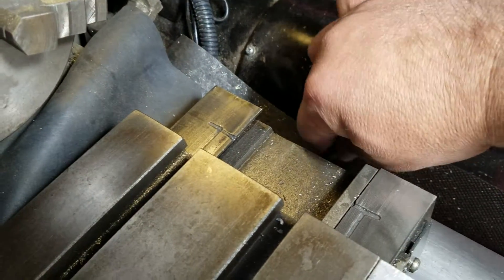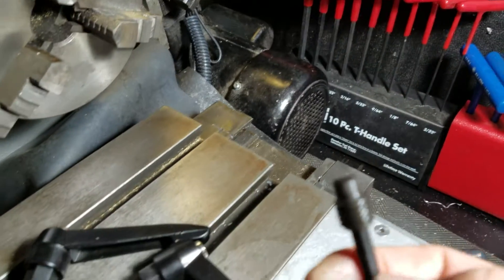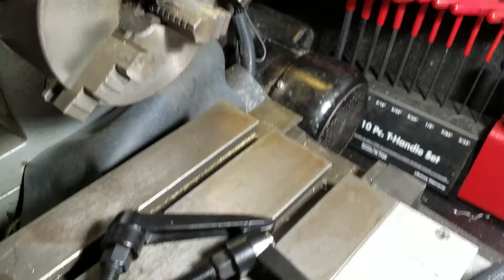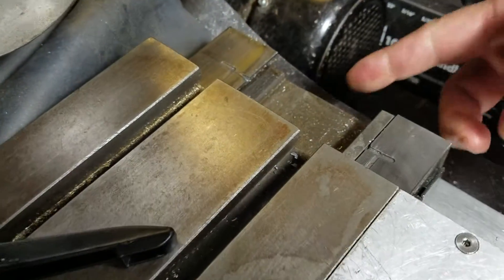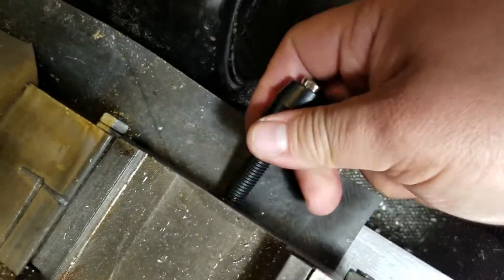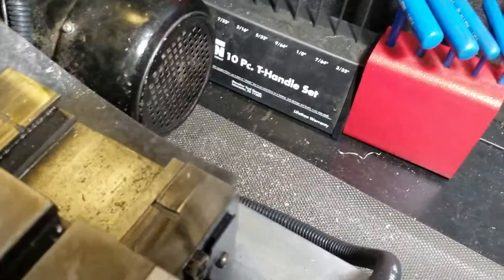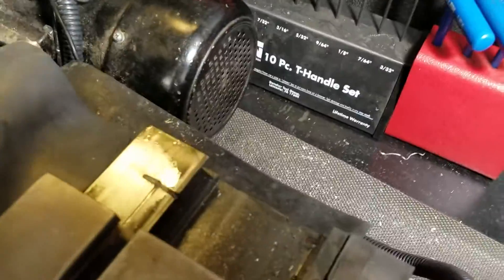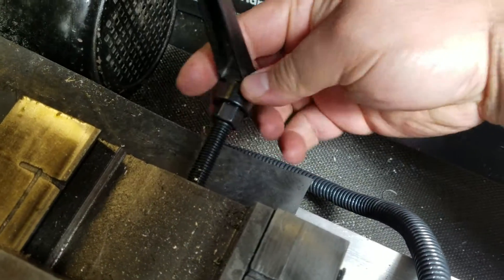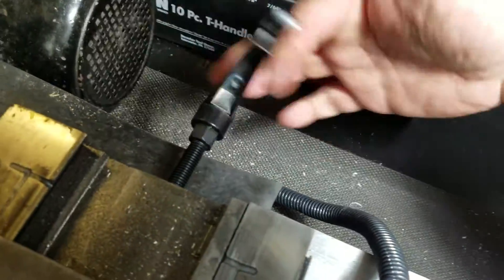I'm going to go ahead and take the grub screw out for the Y-travel Y gibs. This is the grub screw it comes with. I don't think I'm going to need to machine a shoulder into this screw, but there's a hole right in the center back here — it's hard to do one-handed.